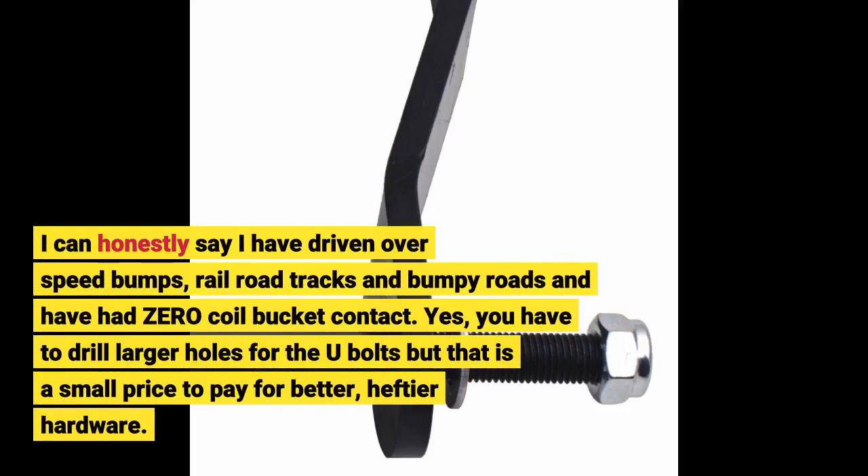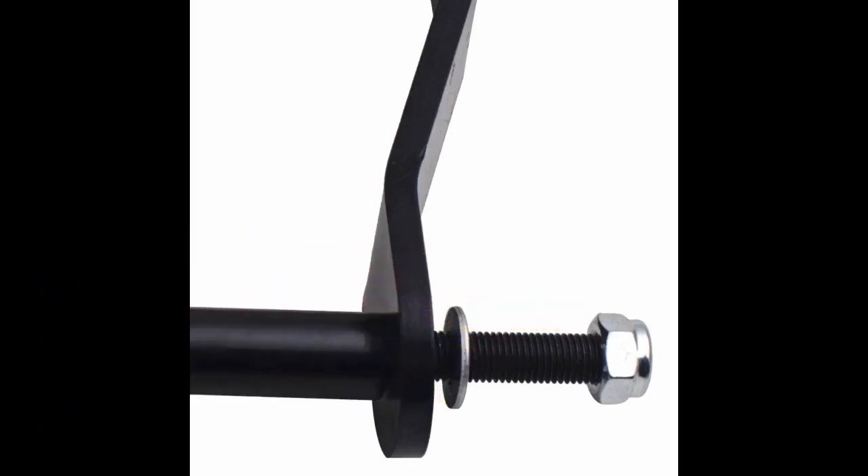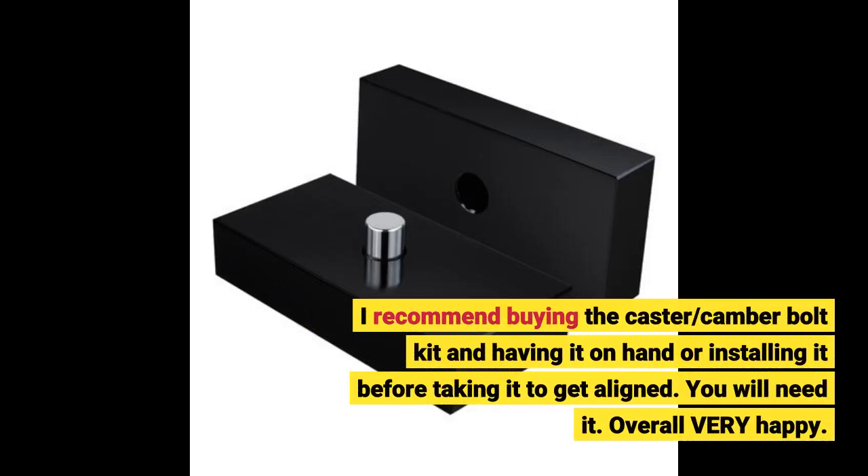Yes, you have to drill larger holes for the U-bolts, but that is a small price to pay for better, heftier hardware. I recommend buying the caster/camber bolt kit and having it on hand, or installing it before taking it to get aligned. You will need it. Overall, very happy.